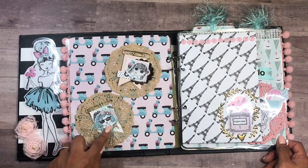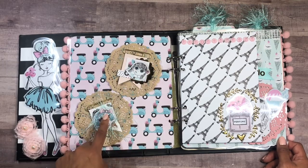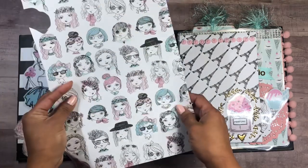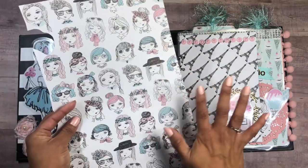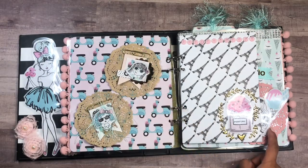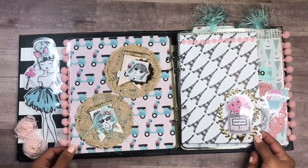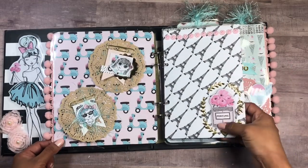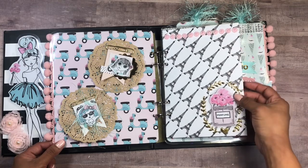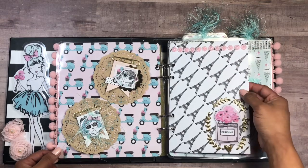I used these little girl images — they were just from one sheet of the collection. I cut them out individually, laminated them, and used them throughout the book as embellishments. It's super cute. This image is also from the collection, and these are from that set of gold stickers, along with some different trims.